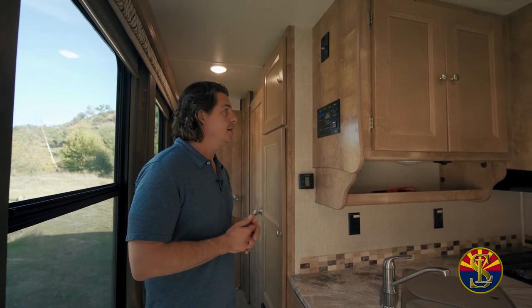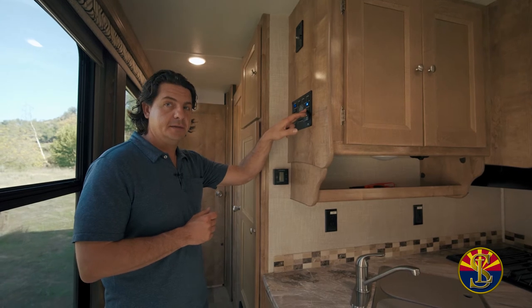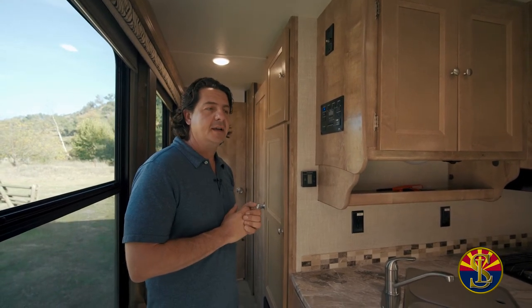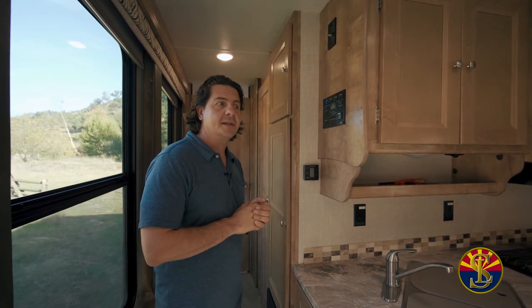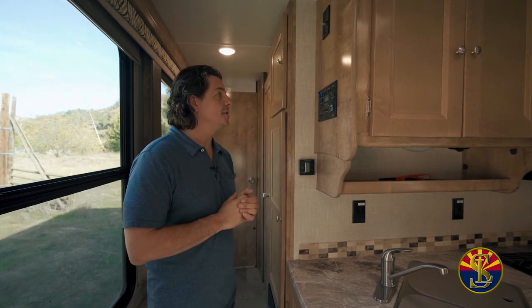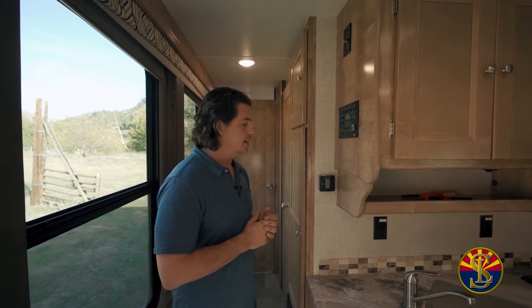Welcome to the control panel. We have items here that help us with the generator, the slides, and the water. Starting at the top right is the generator — hit prime, and as soon as the blue button lights up, you can go ahead and hit start. The slides are in and out — there's a slide in the common area and one in the bedroom. Before you put the slides out, make sure there's nothing on the outside, such as rocks or bikes. On the left-hand side you have the water pump — just keep that on. When the blue light's on, you know the water pump is on, which allows you to use the sink, toilet, and the sink in the bathroom.